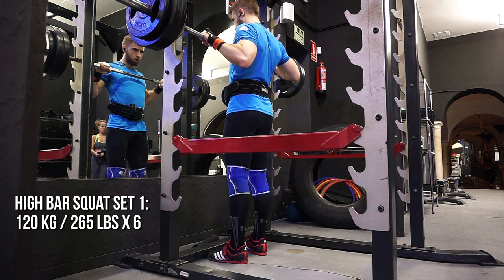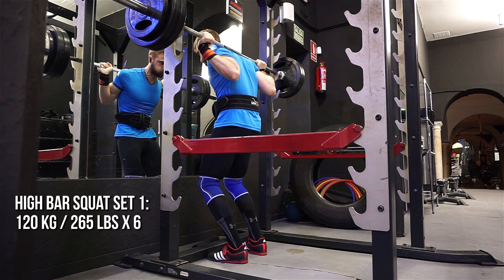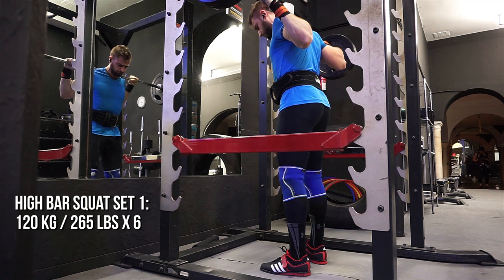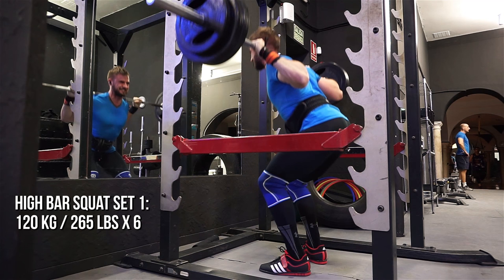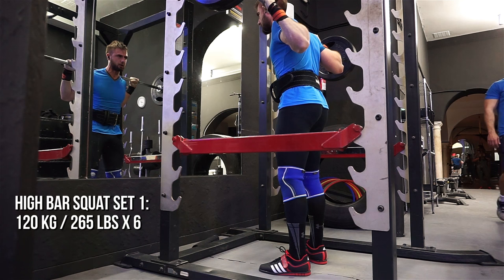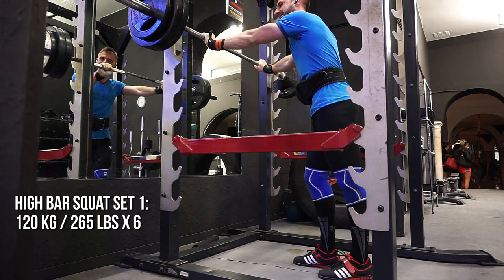This is the first working set of the day and I'm going for a PR — 120 kg for six reps is a PR for me. During the warm-up I felt like this weight was going to crush me, but I surprised myself. It actually felt easier than expected once I started the sets. Sometimes you just have to trust it — I nailed it and probably had two more reps in me.